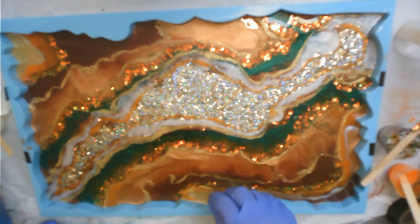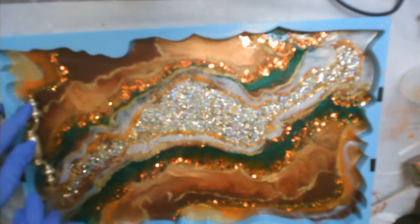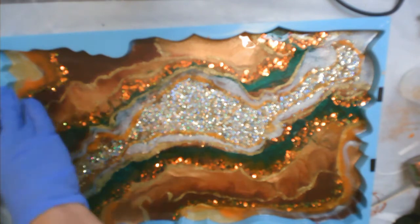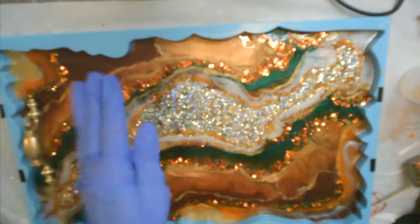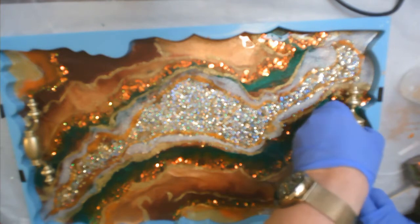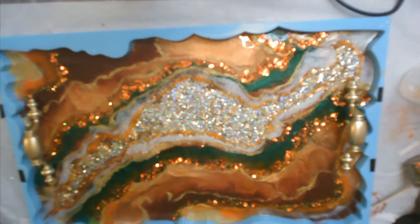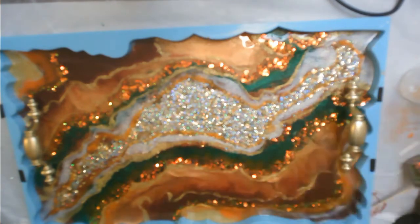There's so much depth to this with all the different layers. I left this to set for about 45 minutes to an hour so that my resin would start setting up and I could put my handles in — that way they stay and don't fall over. I'm pushing them down into the resin and going to let this set, then heat that up a little bit.